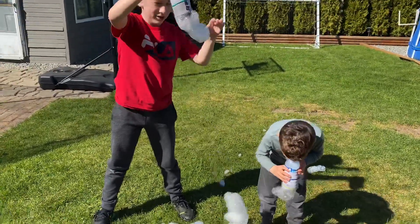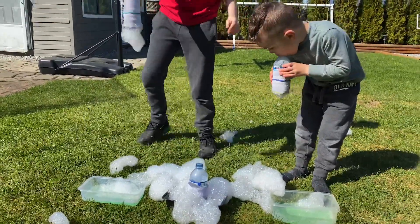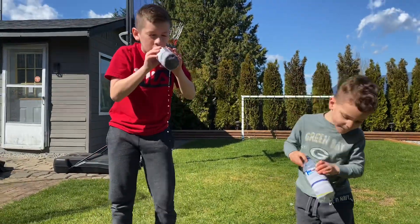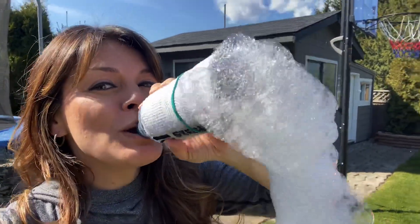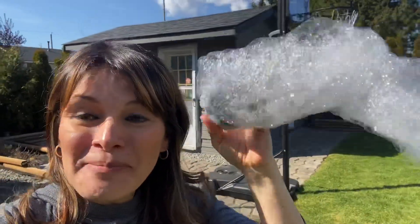There you go. If you need more, Dominique, you can put it back in the solution — dunk it back in the solution. All right friends, we'll see you soon. I hope you're having fun and hopefully you can make bubbles too. We're going to keep on having a bubbly day here. See you soon. Bye!